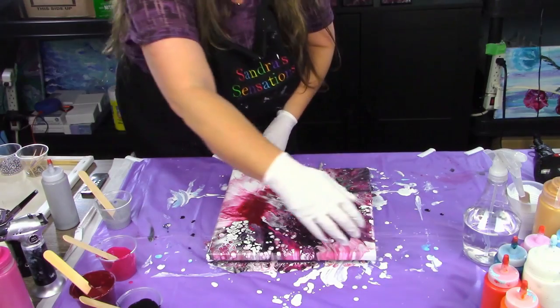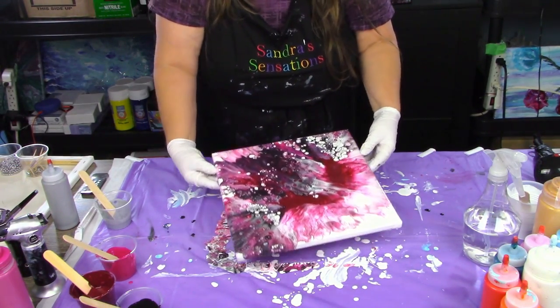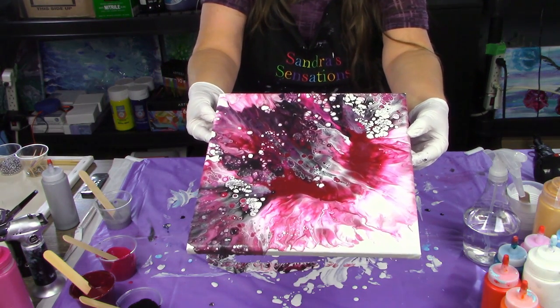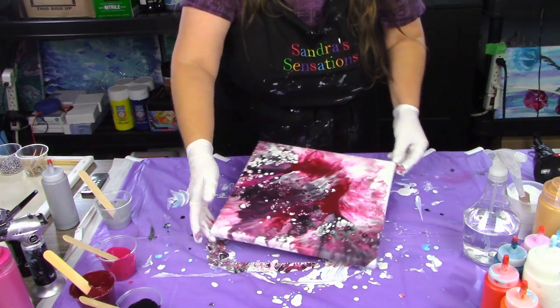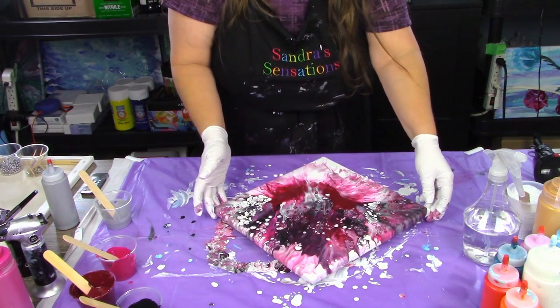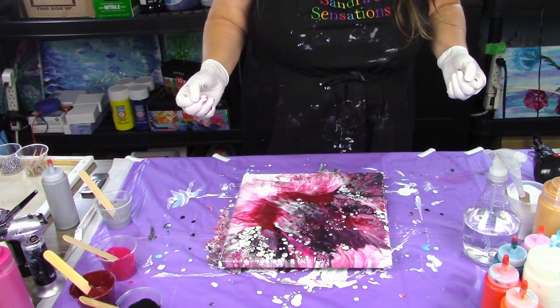I'll turn it and give you a quick view. Beautiful colors — this one's going to dry beautifully. All right, everyone, thanks very much for joining me. Please hit subscribe, come back and watch another video. Thanks again.